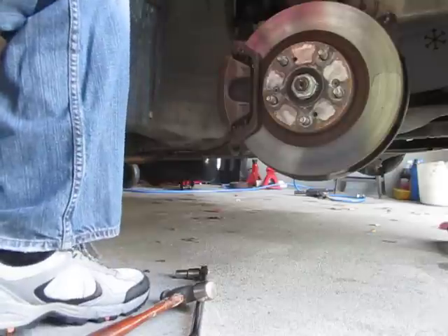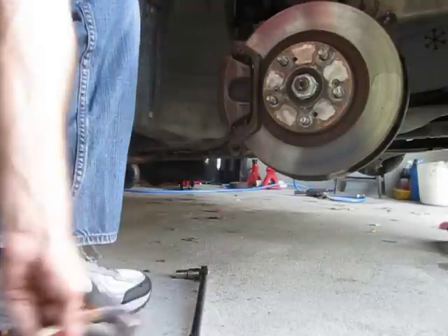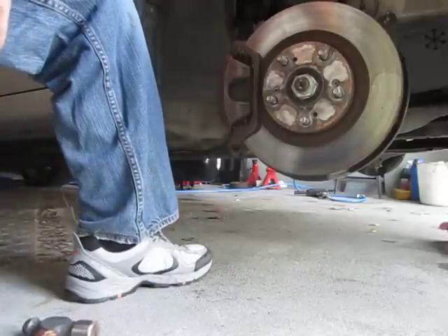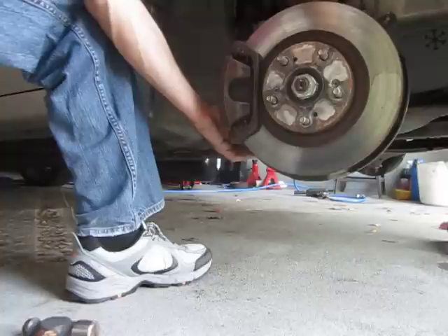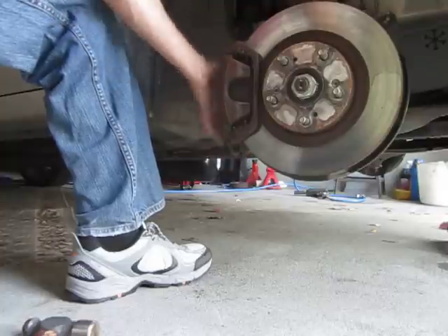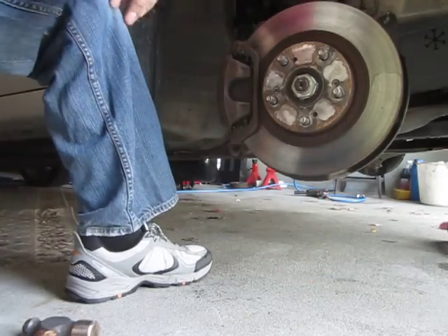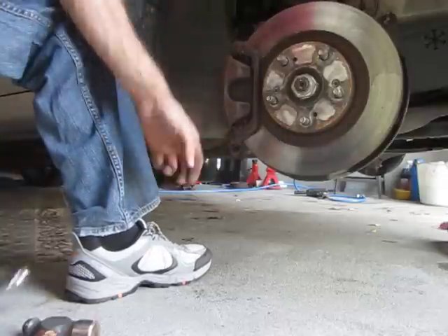This is a 2002 Acura RSX Type S. I just read online that for changing the front brake pads, all you have to do is remove the bottom caliper slider bolt, and then you can basically lift it right up and get access to the pads. I'm going to test that theory right now. I've already cracked the bottom bolt with a breaker bar.